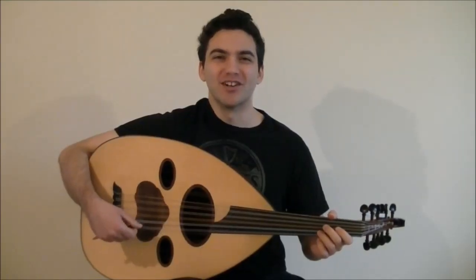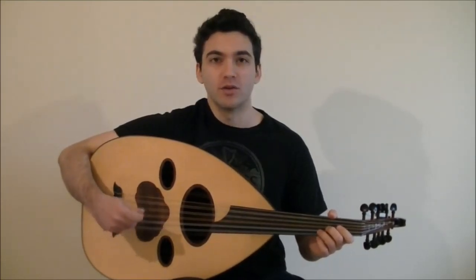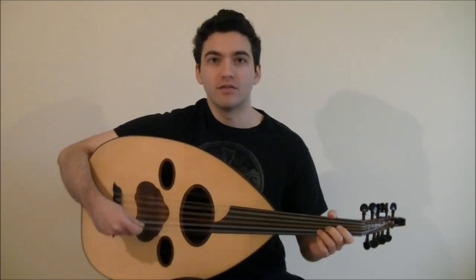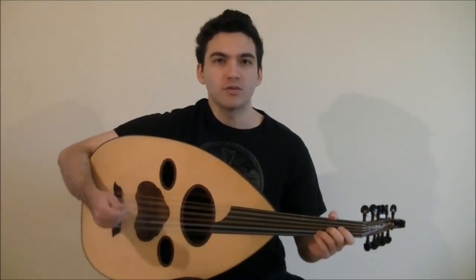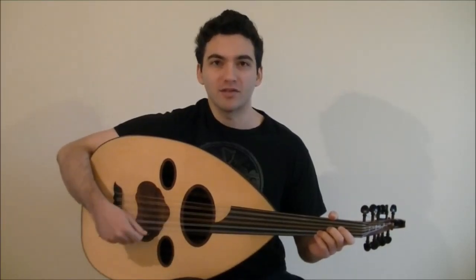Hey, this is Naveed from Oud4Guitarist. If you've enjoyed the last few videos learning Samai Bayati al-Aryam, then you're going to enjoy this one. We're going to tackle the Taslim of this Samai instrumental. The Taslim is like a refrain in music — it keeps repeating over and over throughout the piece. So if you've learned the Taslim, you've learned half of the Samai.